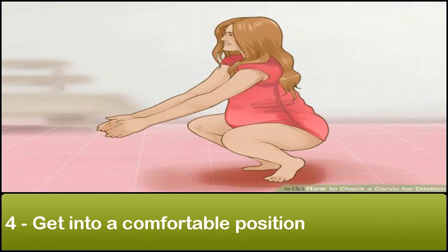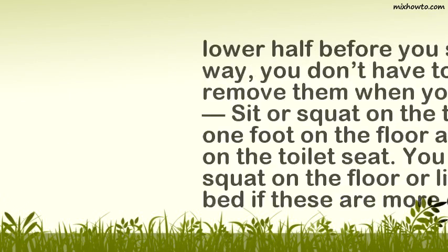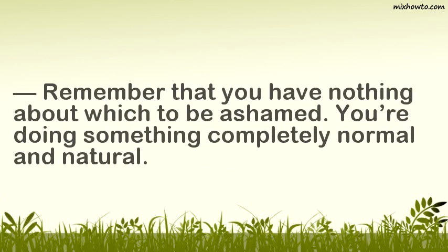Get into a comfortable position. Before you can effectively check your cervix for dilation, you need to be in a comfortable position. You might want to sit on your toilet or lie on your bed with your legs spread — just do what is most comfortable for you. Take off your clothes on your lower half before you start. Sit or squat on the toilet with one foot on the floor and the other on the toilet seat. You can also squat on the floor or lie on your bed if these are more comfortable. Remember that you have nothing about which to be ashamed; you're doing something completely normal and natural.